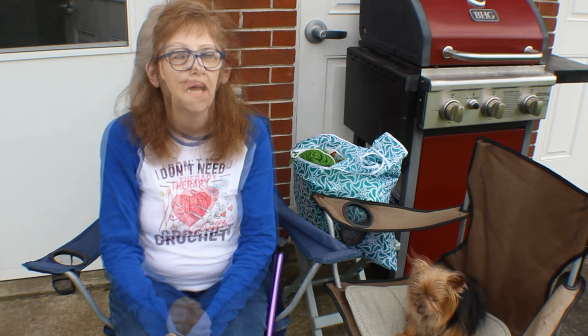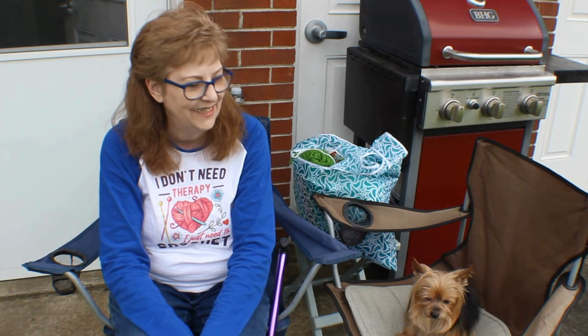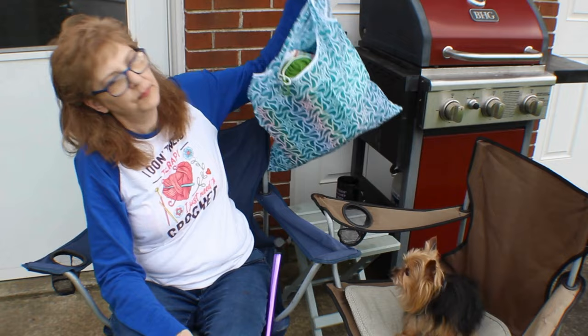Hi guys, it's Desi here and Jiggy — I think you can see him. I just got back from an appointment at the pain clinic. Today is the first day in a whole month since my first back procedure — the left side got worse after they did the procedure — so it finally let go and I don't have any pain today. It's been almost a straight month, so yay, today's a good day!